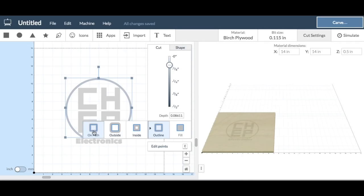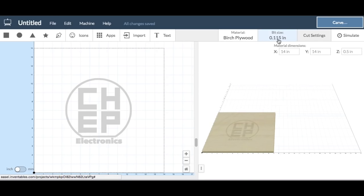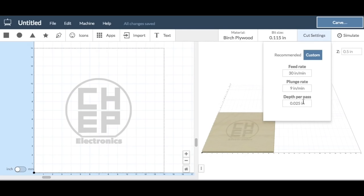Once that was set, I went up to the settings. I did the bit size of 0.115 — I actually measured my bit, I like to do that. Here are the settings, and this is really for birch plywood, but I set the depth to 0.025, so it's going to take about five passes to get through this.